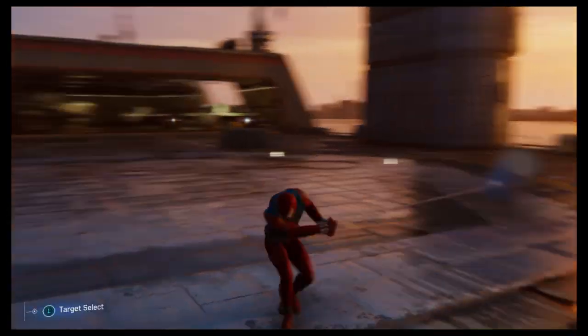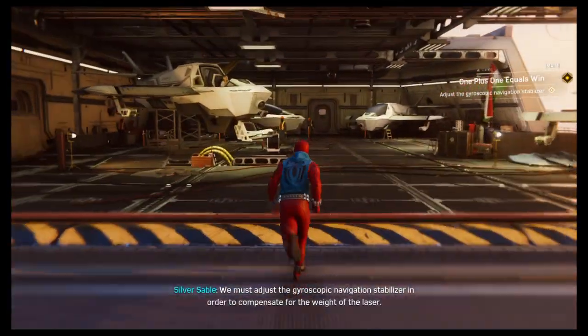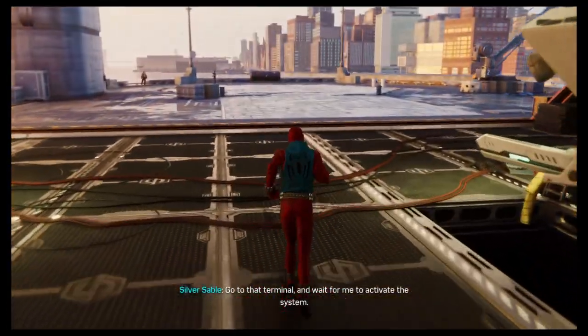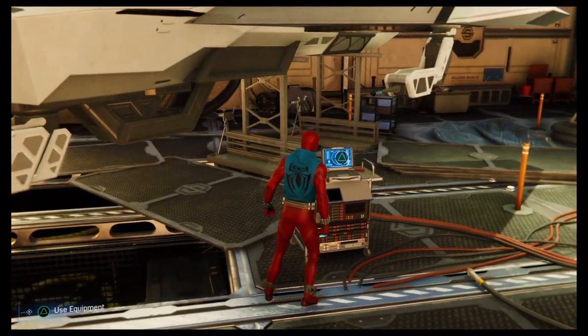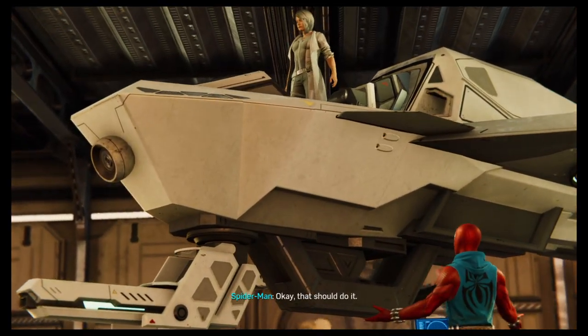Come back. There's one more thing to do. We must adjust the gyroscopic navigation stabilizer in order to compensate for the weight of the laser. Go to that terminal and wait for me to activate the system. System ready. I'm going in. Okay, that should do it.